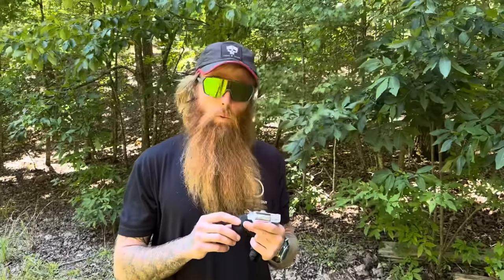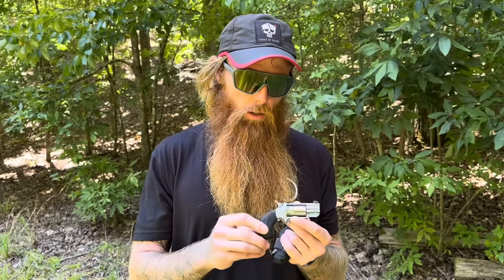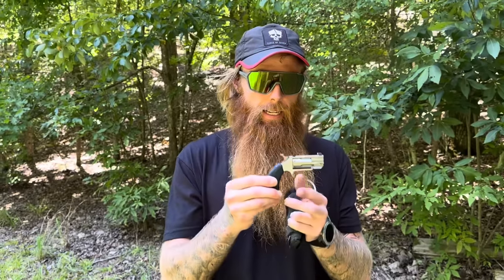Just call me the one take wonder — we're going to give you a one take review of this little 22 Magnum made by North American Arms in Provo, Utah. Everybody always wants to know what gun they can carry when they're running or riding a bike. This is about the smallest, lightest, most powerful thing you're probably going to find. It's got a five round capacity.